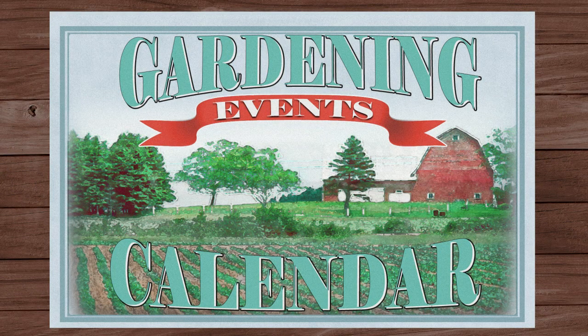There are a number of gardening events going on in the next couple of weeks. Here are just a few that might interest you.